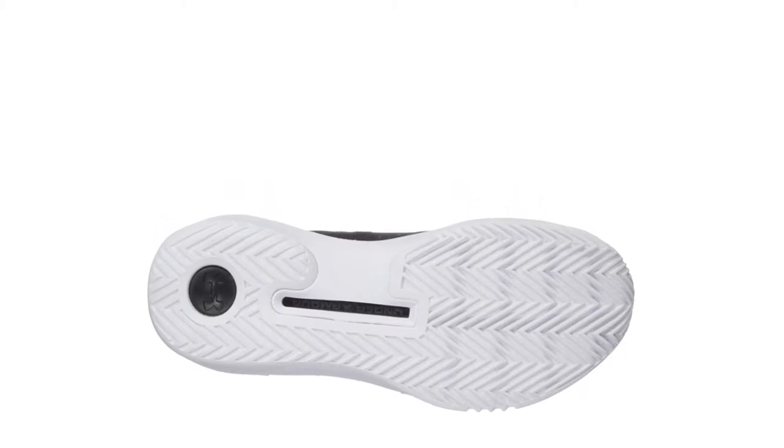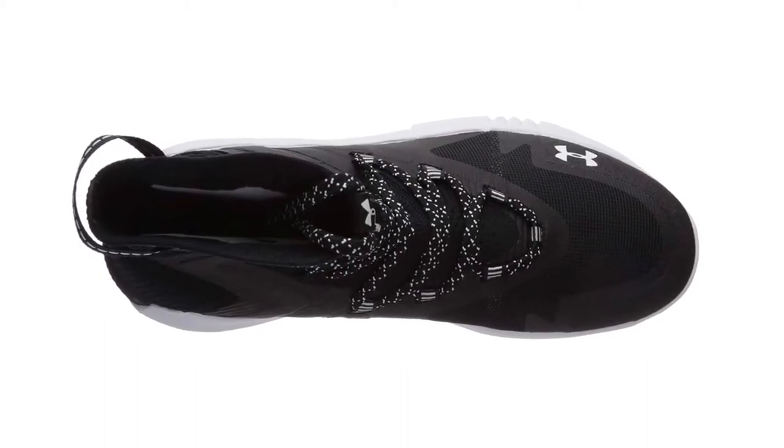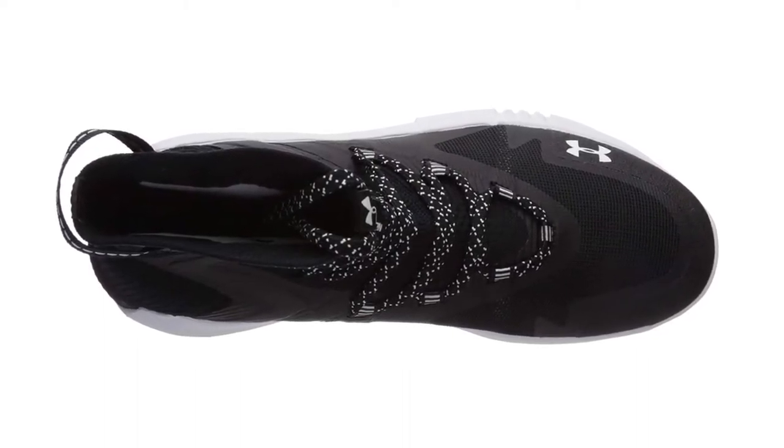Additionally, it also has mesh details that help to improve breathability so that you can have superior comfort. It has an extended ankle collar that helps in excellent retention and provides you with extra control and support.